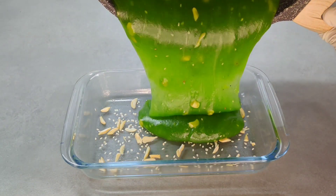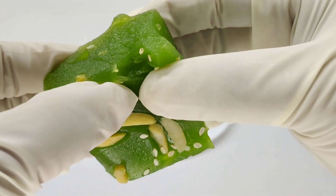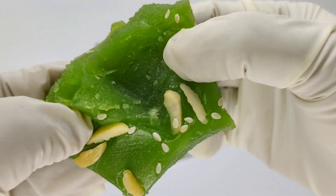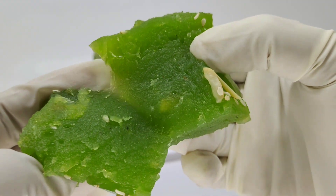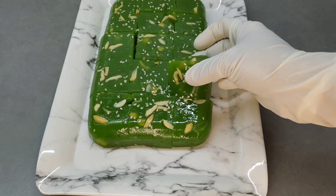Hello, Assalamualaikum. Now we are going to show a sweet recipe for today. We are going to show sweet grapes like on the thumbnail, because it is a different shape and it is different. Now we are going to show you the recipe.